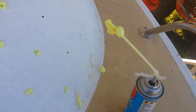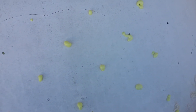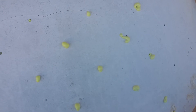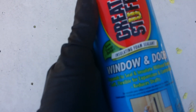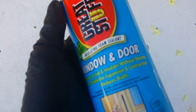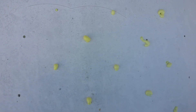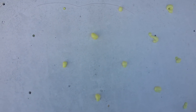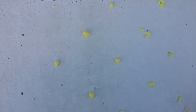This is a can I already used — it's pretty much spent and out of gas. The product is Great Stuff Window and Door, which is the more expensive one, about two dollars more. There's something on the can that says it's better for marine applications — I forget exactly what it is, maybe I'll do a video on that.